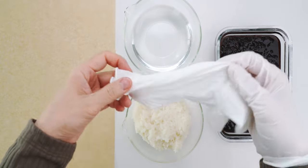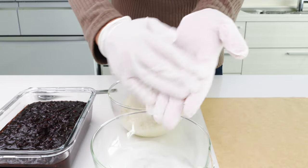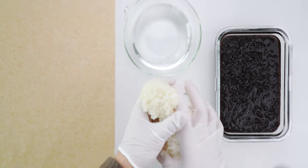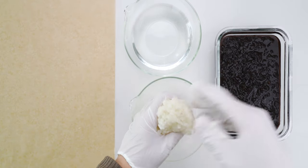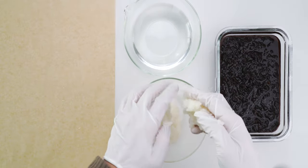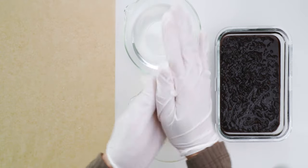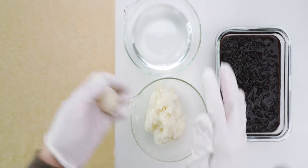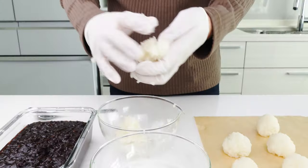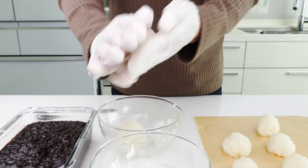To shape the ohagi, I'm going to put on a pair of gloves, and then I'm going to dip my hands in the salt water to wet them so the rice doesn't stick. Then I'm going to grab the rice and pinch off a ball that's about the size of a ping pong ball. Roll the rice between your hands to press out any air, and shape it into a smooth ball. I'm going to repeat the process with the rest of the rice — this should be enough rice to make 8 medium-sized ohagi, or 10 small ones.